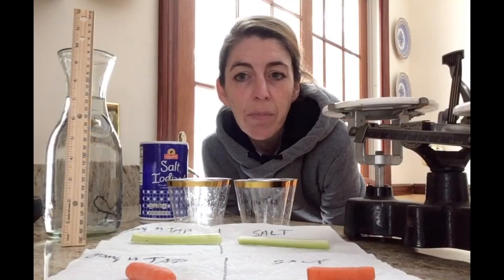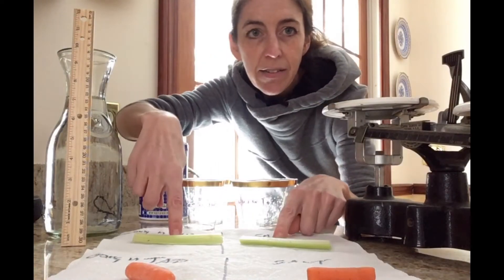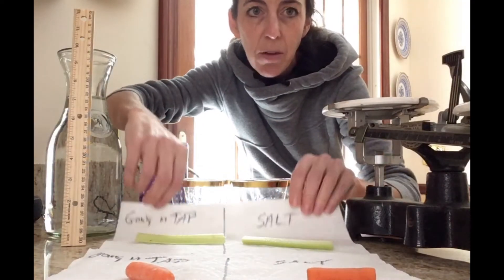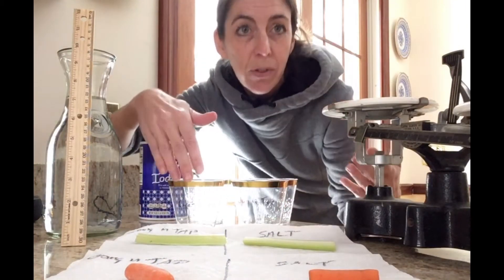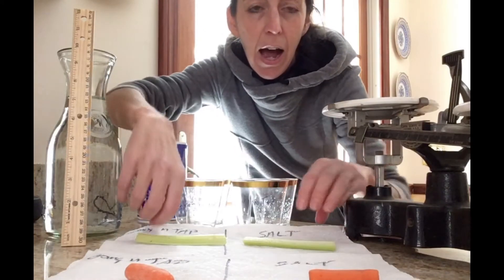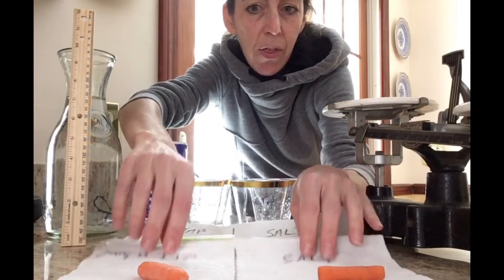So I have the supplies here that we were using in class. I have celery sticks and carrot sticks, and I have labeled what solution they will go into. Each will stay in the solution for 24 hours, maybe longer. I have it organized on this paper towel so that I don't get things mixed up.